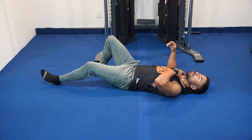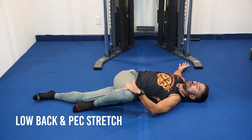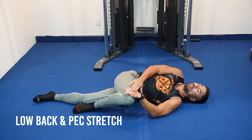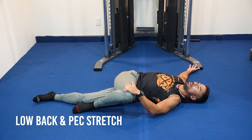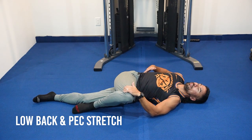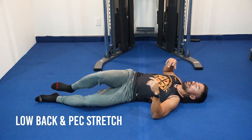Get on your back, flat. The goal is to bring the top leg up and over. Bring your right leg up and over, place your left hand onto your right knee, and keep the back of your hand flat on the floor. Push that leg down and take a couple deep breaths. If you're doing this right, you'll feel it in your hip, your low back, and your pec — whichever is tightest. Right now my hips are tight, so I can feel it in the glute.